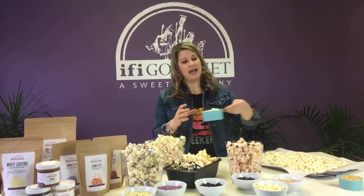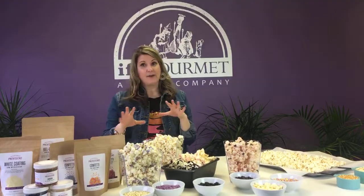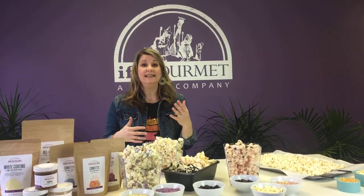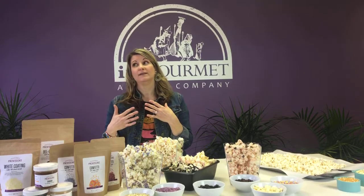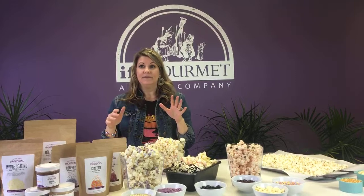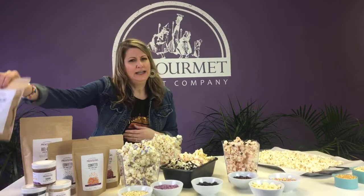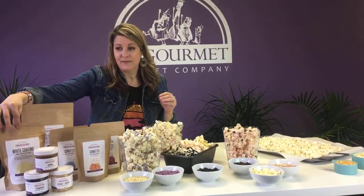I used a cup of our white confectionery coating, which is being melted right now. If you don't know anything about confectionery coating, it's known as a compound coating. It's really easy to use, really easy to melt, and it's a good substitute for chocolate. It's basically vegetable fat instead of cocoa butter that's found in chocolate. Ours is amazing — it's got the same flavor and character similar to Couverture. It's creamy and full bodied, really easy to use without tempering, and it's all natural.